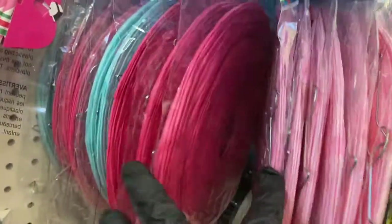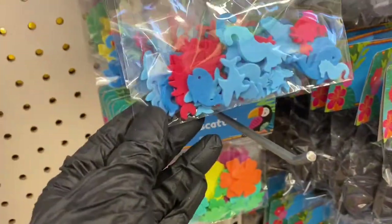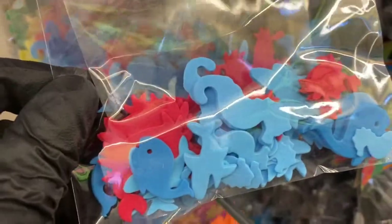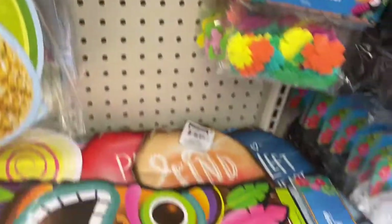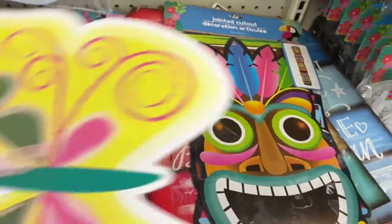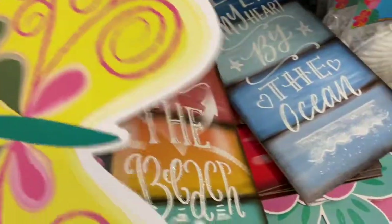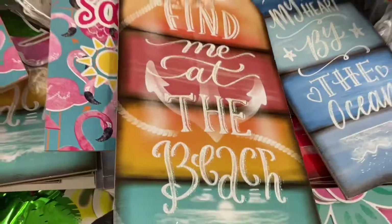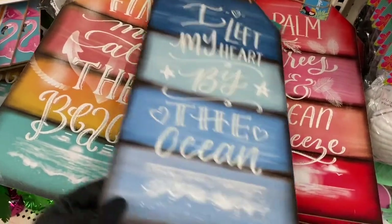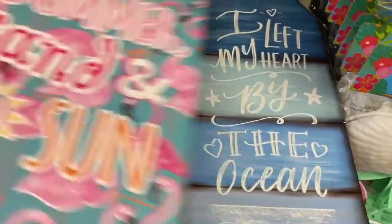Here are the lanterns — they have it in light pink, hot pink, and this green. Then you have your table scatter — look how adorable that is! You have the sea animals — they're just so cute. Then you have this humongous butterfly, and you have these tag signs. This one says 'Find Me at the Beach,' and that one says 'I Left My Heart by the Ocean,' and 'Palm Trees and Ocean Breeze.'